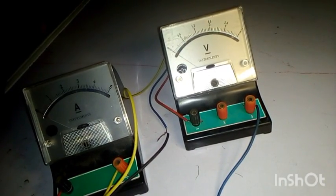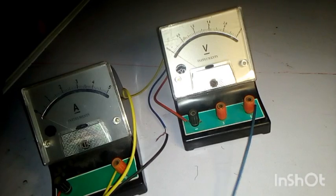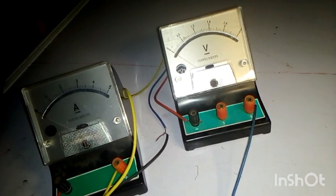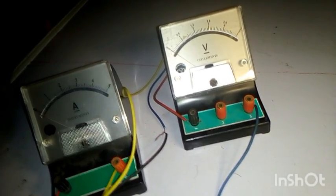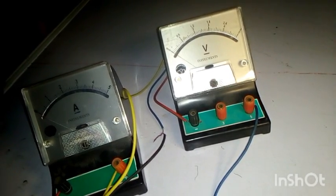Now let's make the battery 6.0V and see what the values will be. At 6.0V, the ammeter reads approximately 2.0A. The voltmeter reads 0.9V. So we record 2.00A on the ammeter and 0.90V on the voltmeter for E equals 6.0V.